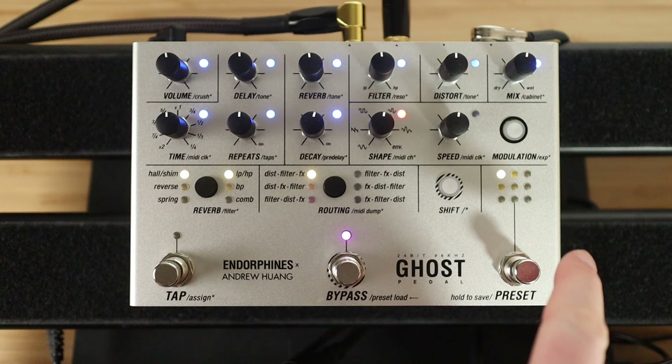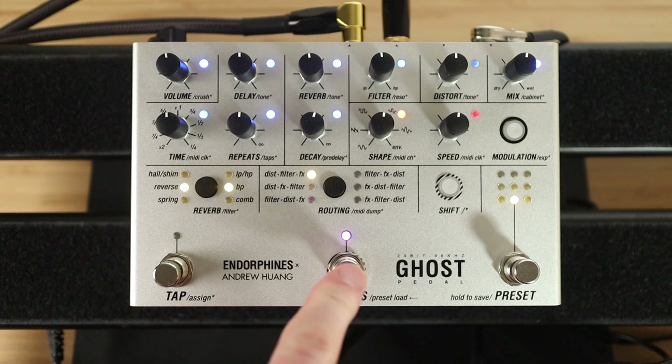So you're already having fun. Obviously these are presets — factory presets. Let's try a different one. We just hit the preset button a few times. Let's go to preset eight.